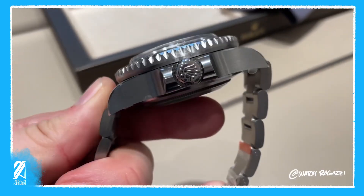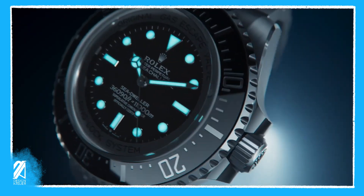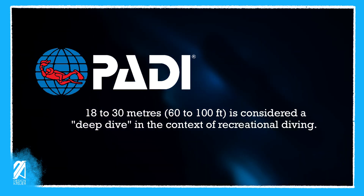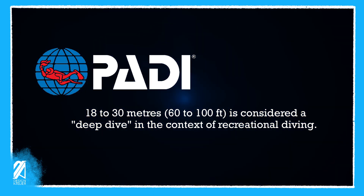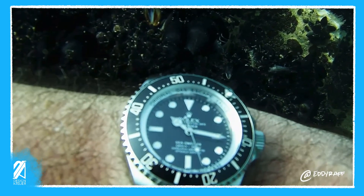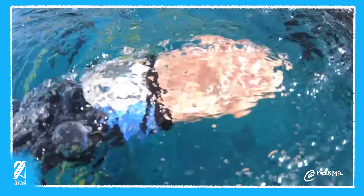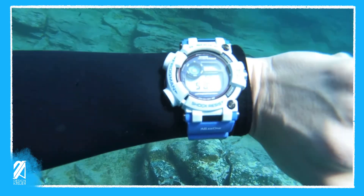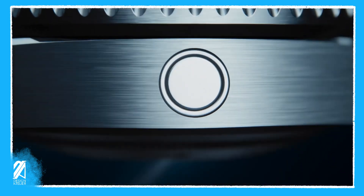While the owners of the Deepsea Challenge long for the expanding of their wrist size, that is not the only thing to consider. What situations would make this watch more useful than say its grandfather, the Submariner? According to the Professional Association of Diving Instructors, anything from 18 to 30 meters, or 60 to 100 feet, is considered a deep dive in the context of recreational diving. This is the likeliest a person would be diving with a mechanical watch, and the Submariner is competent enough for this activity ten times over. In fact you don't even need a Submariner, since a G-Shock can substitute without sacrificing thousands of dollars. All of this just makes the Deepsea Challenge impractical despite its seeming ability to withstand unfathomable pressures.